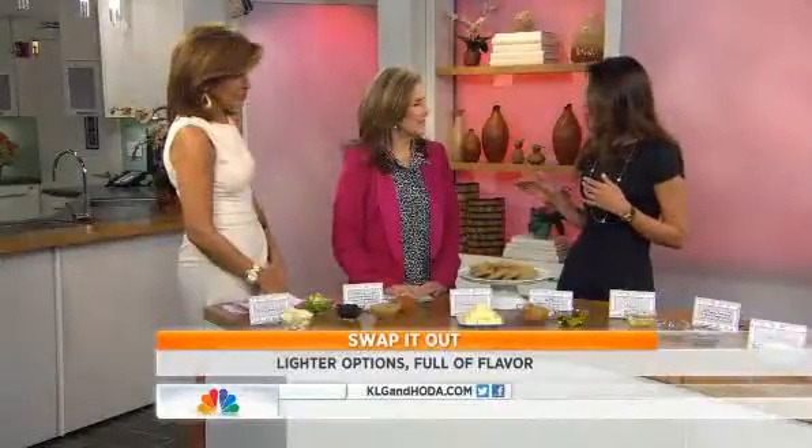We want to make healthy swaps, but our weight is not only dictated by our health. So we want to incorporate ingredients that have a lot of nutrition and pack in health benefits without compromising on flavor, right?